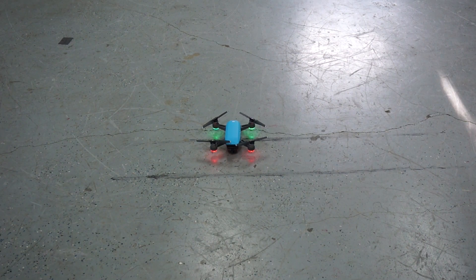Thank you for tuning in. I wanted to share a little bit of indoor testing with the latest DJI SDK, that's 4.2.2, and DJI Spark. We're using this to test Drone Blocks.